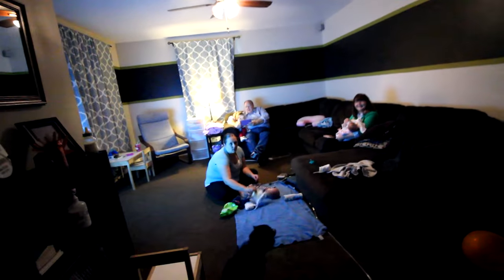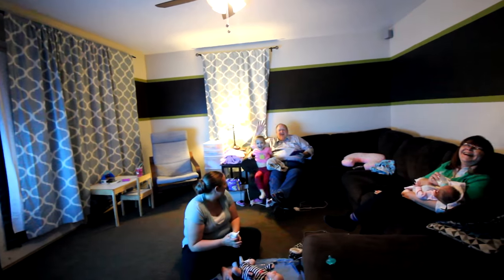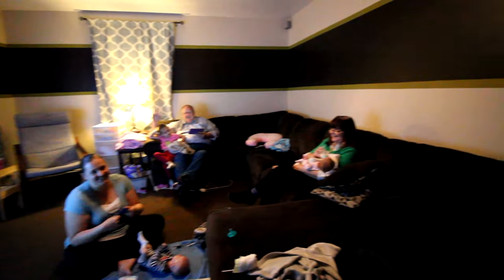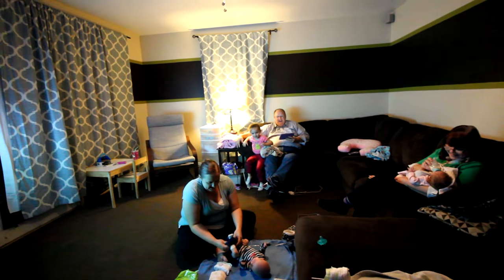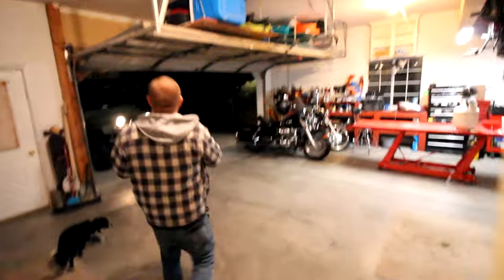Nice to meet you! And one, and two, and three — wow, these guys are new. Congratulations! And this must be Annie — she's a little shy but cute. She's a good travel dog.